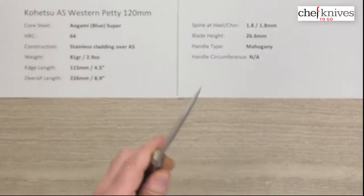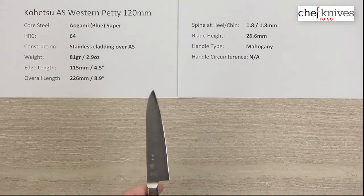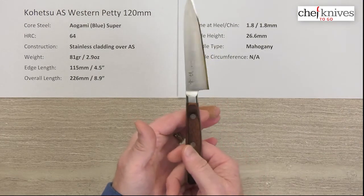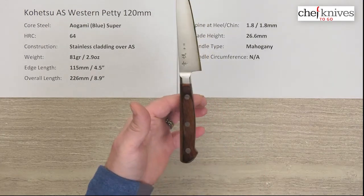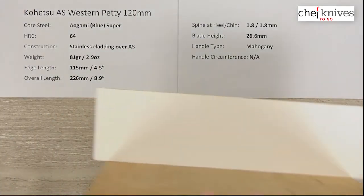This is a stiff blade with nice fit and finish. The balance point is going to be way back here — as you might expect for a knife of this size.